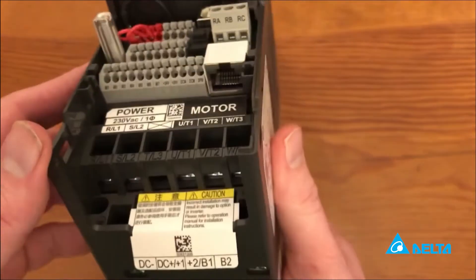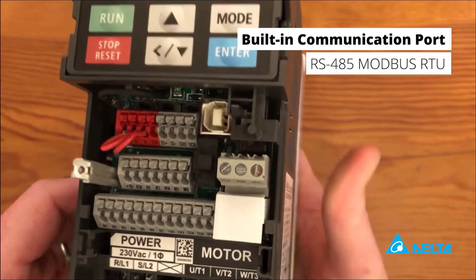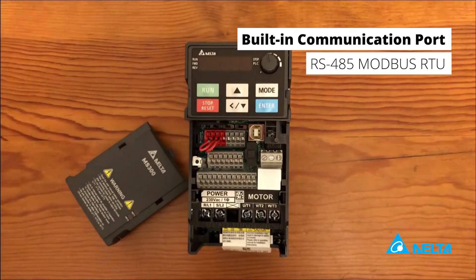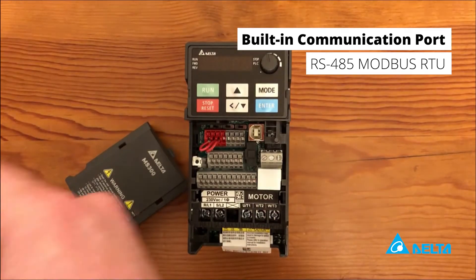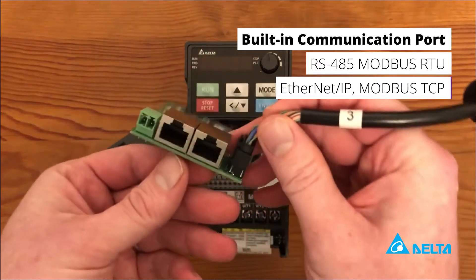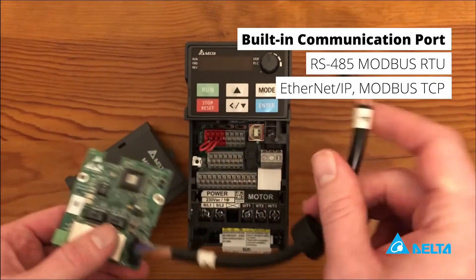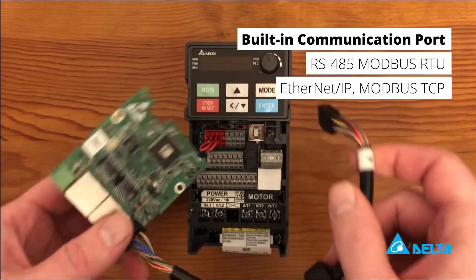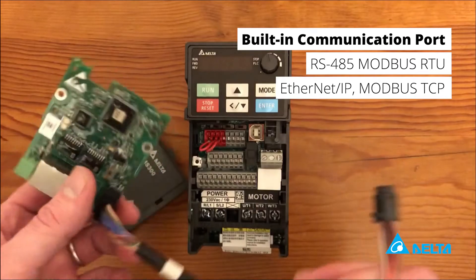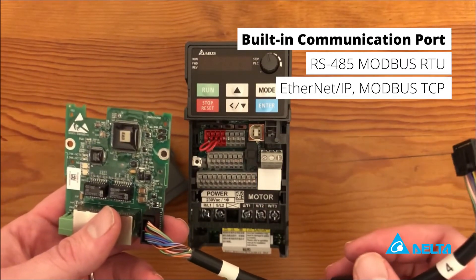There's a built-in communication port — RS-485 Modbus ASCII/RTU. We also have a dual port Ethernet IP / Modbus TCP communication card that plugs right into the drive and mounts on the face, so you can add it to your Ethernet IP or Modbus TCP network.